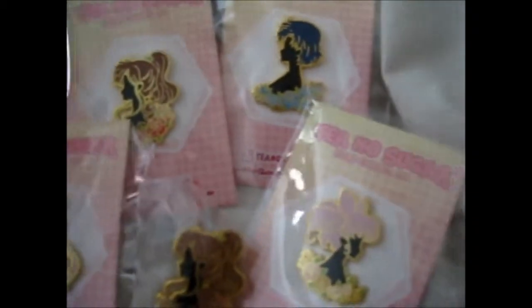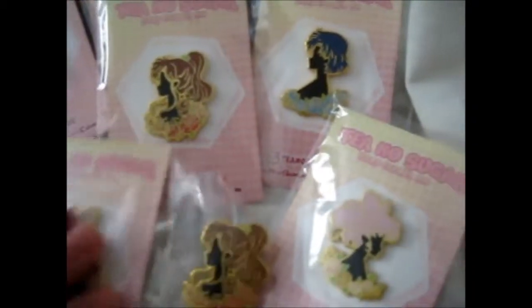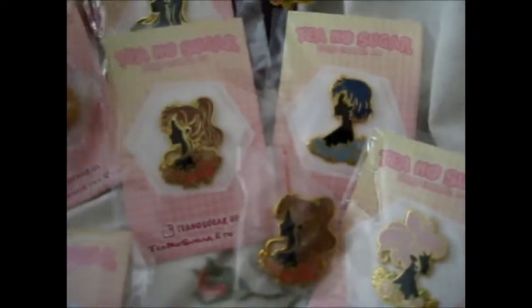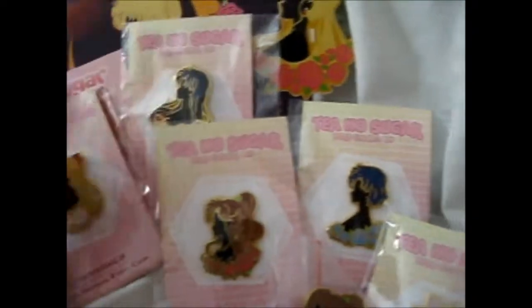Just wondering — if you actually do watch this — which of the Sailor Scouts is your favorite? I personally like both Sailor Jupiter and Sailor Mars.